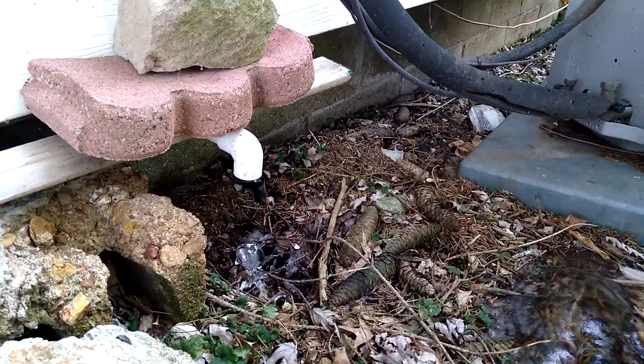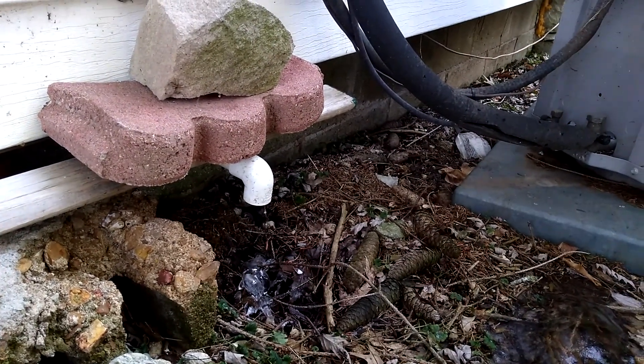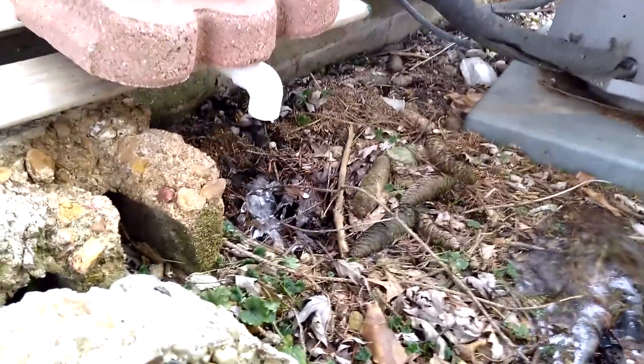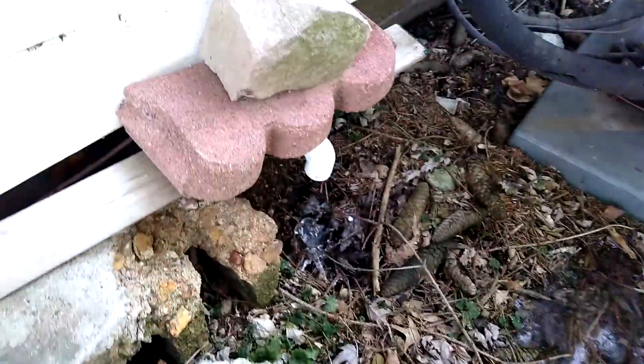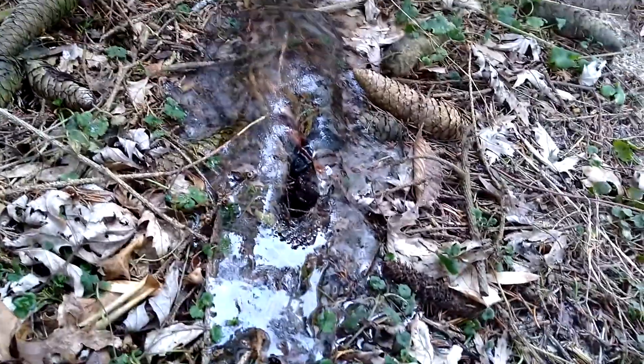The condensation water drips very easily from the pipe even in the coldest weather I've experienced here. But what happens is whenever it touches the ground it begins to freeze and makes a little ice mountain, kind of like right here where this is dripping from the condensation of that exhaust pipe.